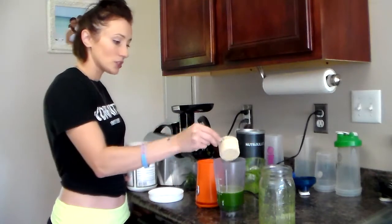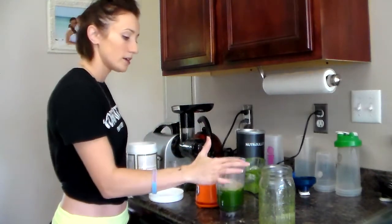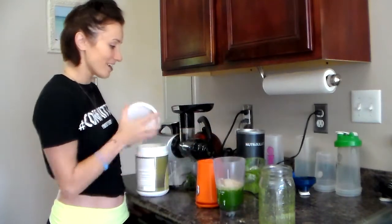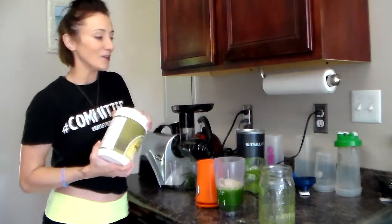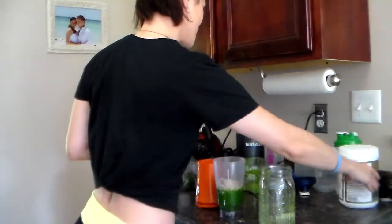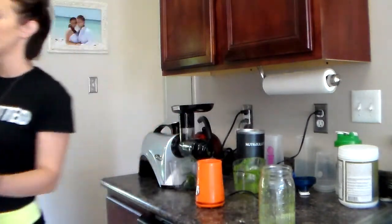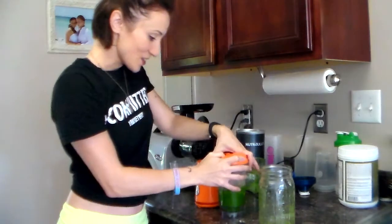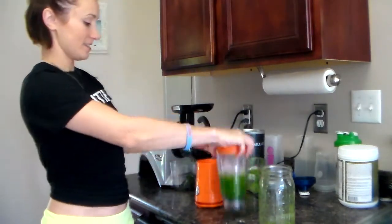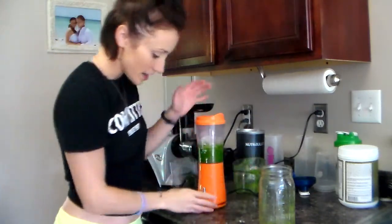Alright, so I'm going to take the one scoop and put that into my little blender — make some more mess all over the counter, because that's how I do in the kitchen. Poor Fraser, he always has to clean up after me. And then I'm just going to throw in about four or five ice cubes.